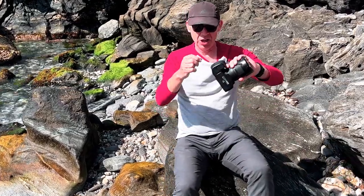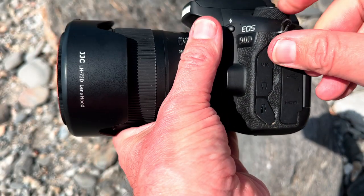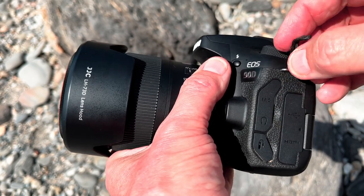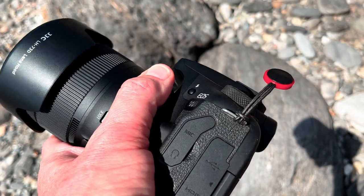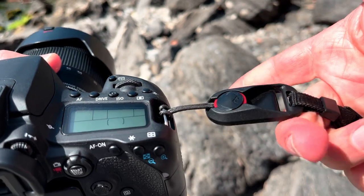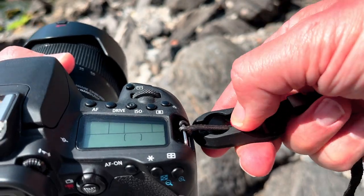Then you attach these clips onto the camera where the strap would normally go. I'm trying to do this one-handed, but you can see — just slip that on there, boom, easy. To connect it to the camera, simply connect the strap like that, and to disconnect, that's all you need to do going forward.